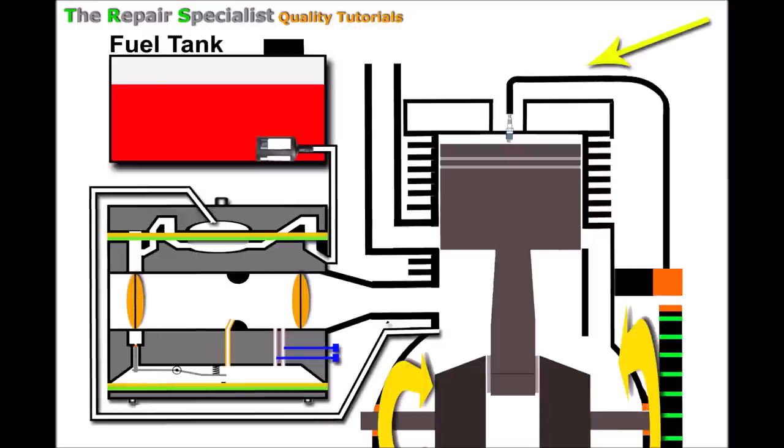I'll explain what's going on in this carburetor and engine under normal working circumstances, and then that will better help me explain what's going on when the engine will only run on choke. So now we'll start the engine: as the crankshaft turns and the piston lowers, it creates pressure in the crankcase beneath it.